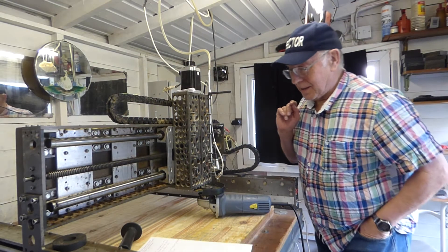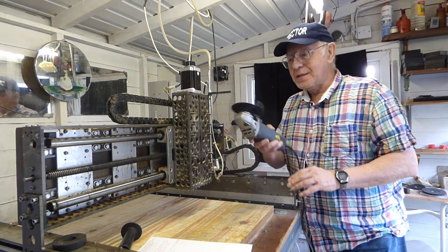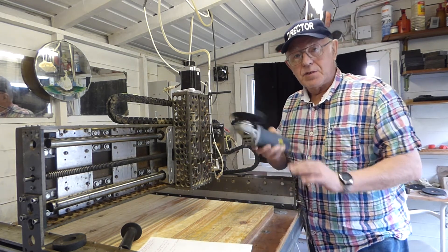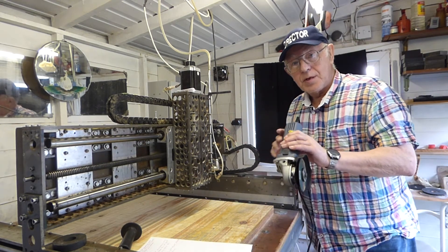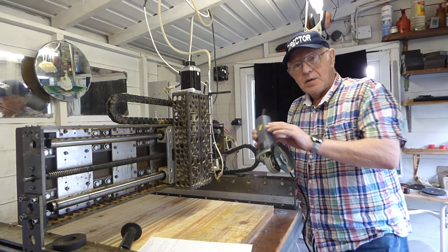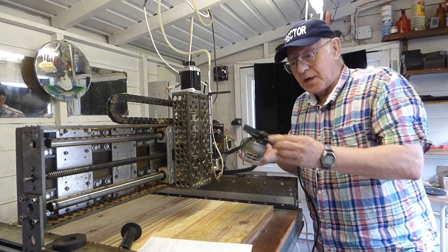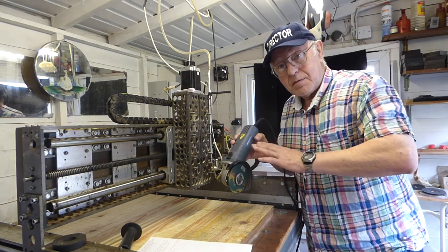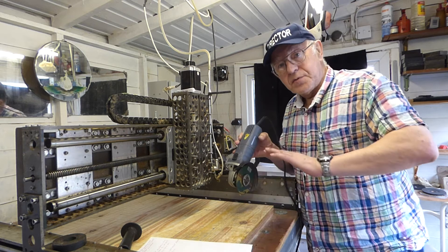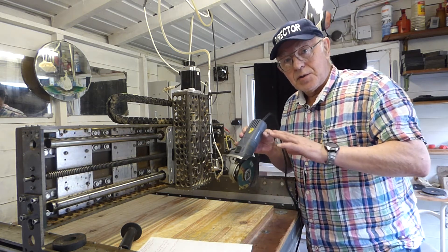Hello everybody. I've been thinking for some time now of trying to add this angle grinder to my CNC machine, to try and make the whole thing into a surface grinder — some sort of tool that will cut steel with this angle grinder disc, or even plane surfaces like a conventional surface grinder.